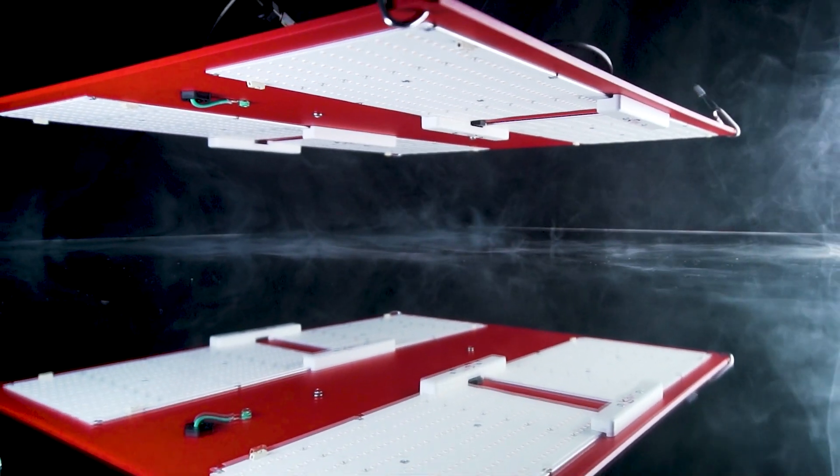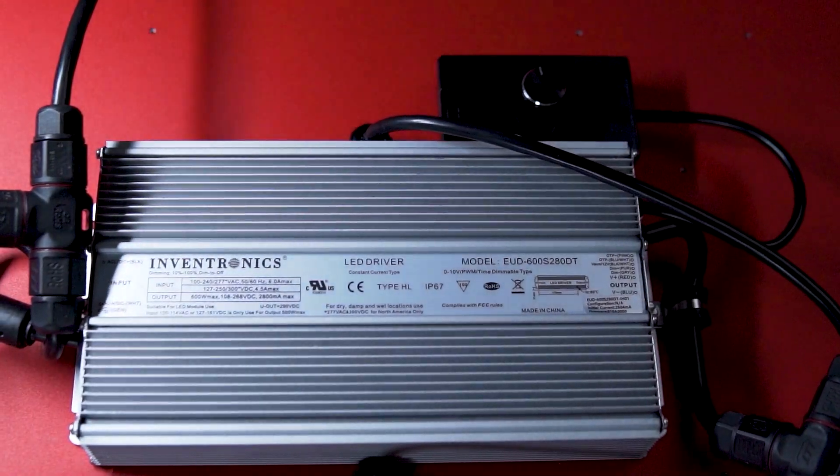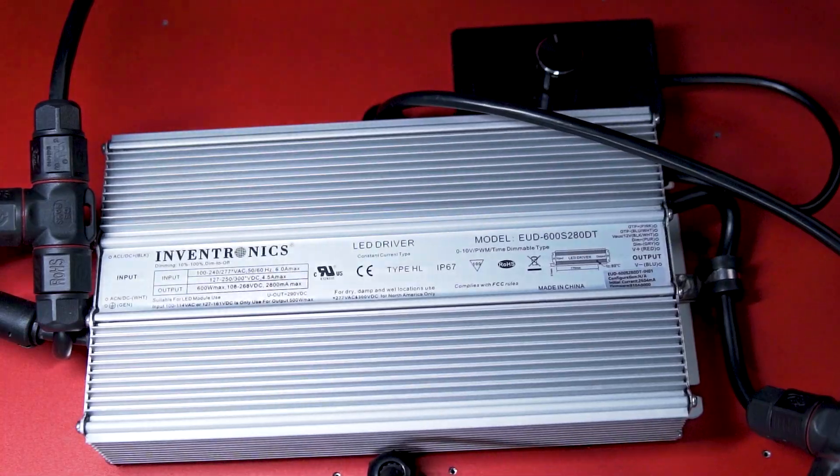The HLG 600 — full cycle, full spectrum, fully dimmable, and proudly produced in the USA.